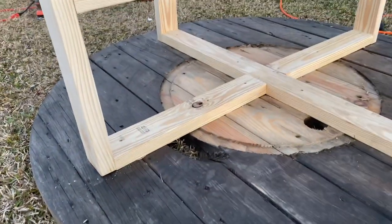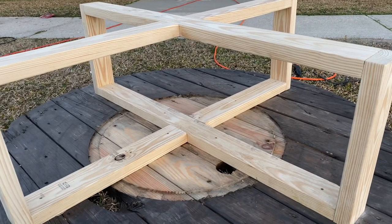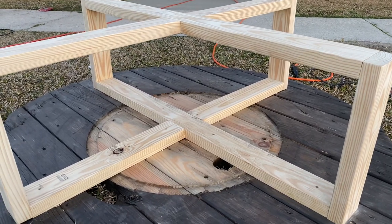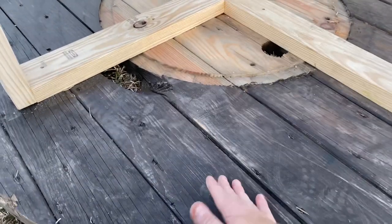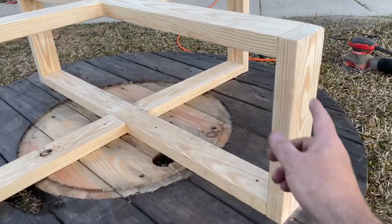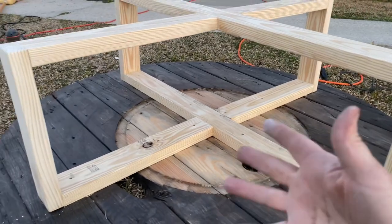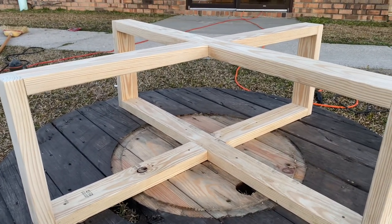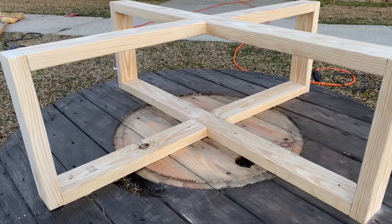We've got about $24 in the legs, and we actually got the spool for free, so we're still under $30 on this big coffee table. We also put some wood putty in the screw holes and sanded those down. We have a little bit more sanding to do, but the next step is to paint the legs and then flip it over and wax the top.